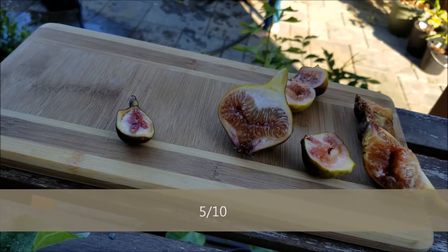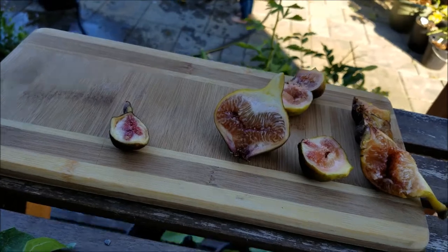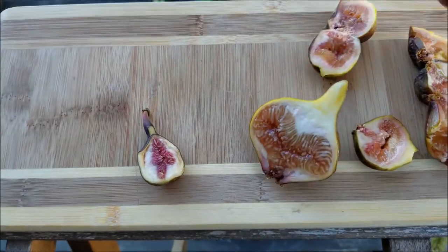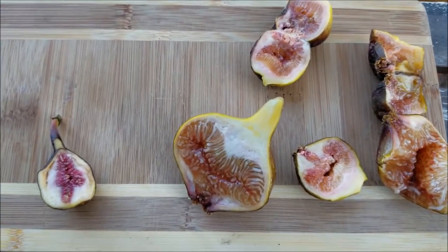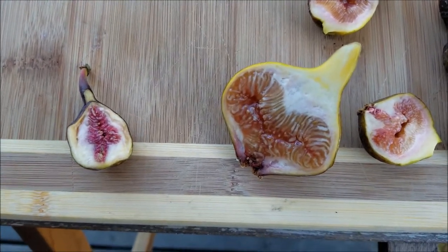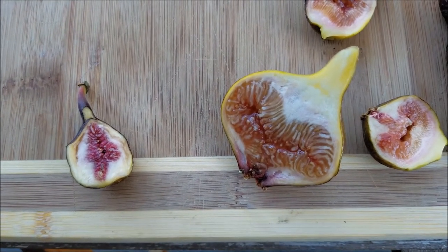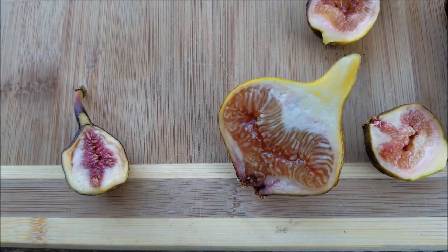So this is Mavrasica versus Grantham's Royal. Look at the size difference here — this is why I like big figs, right? You get multiple bites off of one fig. Thanks for watching, guys. I'll list some more descriptive details on these two figs on my blog as well, so don't forget to join me there. Thanks for watching.